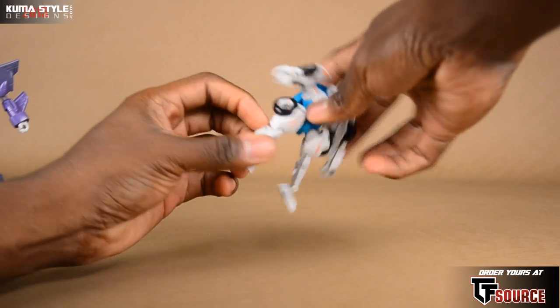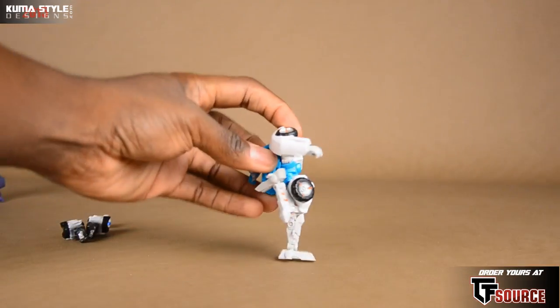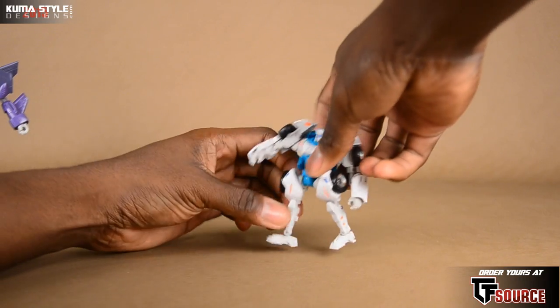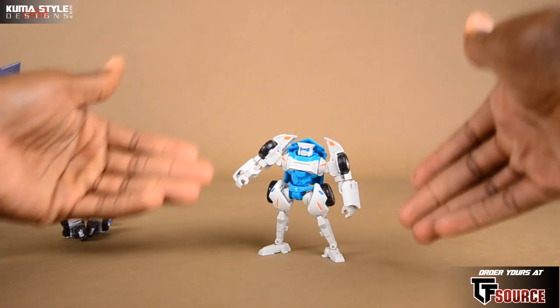It's really cool for a scout-sized figure. Ball joint at waist, so he does have the ab crunch in there too. Regular thigh swing, swivel, double jointed knees. A good amount of ankle tilt as well — right there on ball joints. Definitely not too bad.